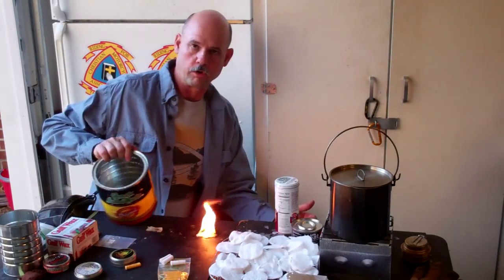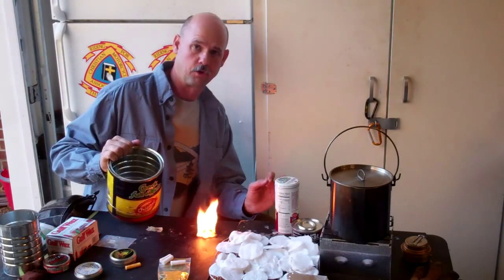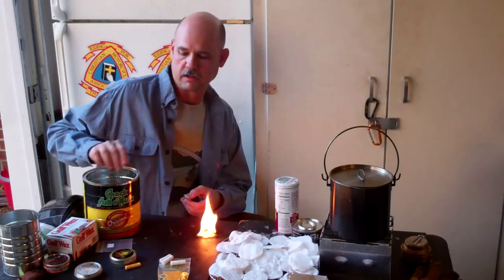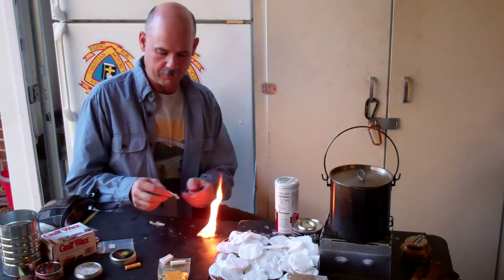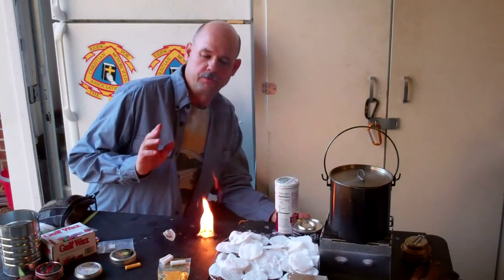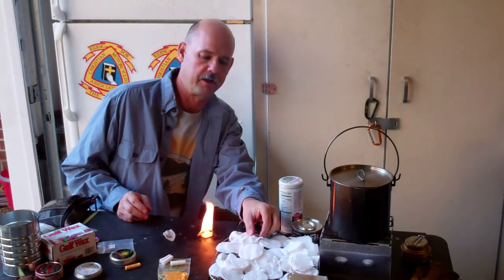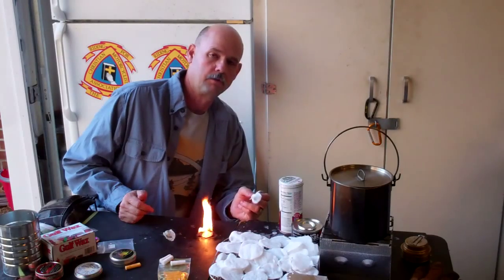Does it work if you dip it in water first? On the first take I dunked the full round pad in water — it lit initially, but when I put it back in the water it went out, and then I could not relight it. If I were to open it up and find some dry fibers inside, I believe at that point we could get it to burn again. So the trick is to leave it whole until you need it, then rip it to expose the inner fibers — the wax coating on the outside protects those inner fibers, which gives you a good long-burning flame from your ferro rod sparks.